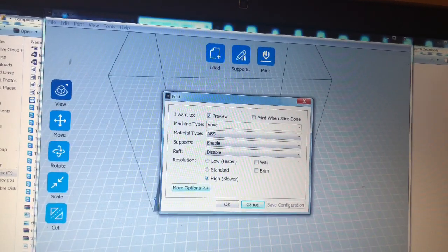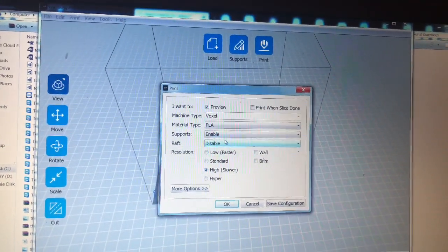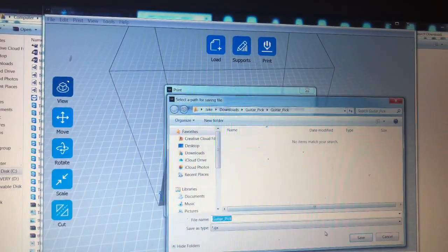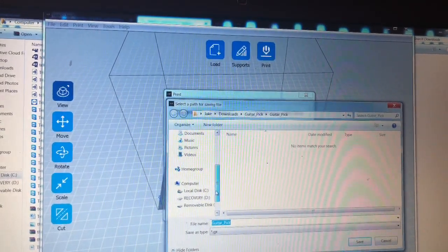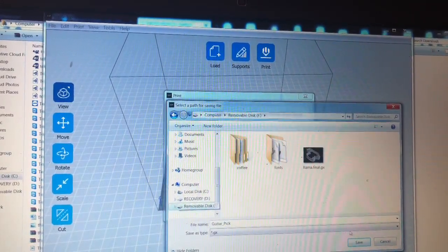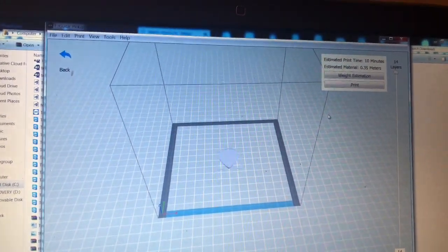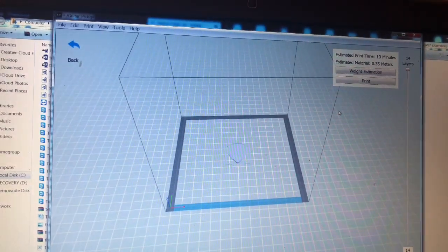Now let's do... we're going to do PLA — it's what I have. And I'm going to save it to my thumb drive. It's going to take 10 minutes to 3D print a guitar pick.